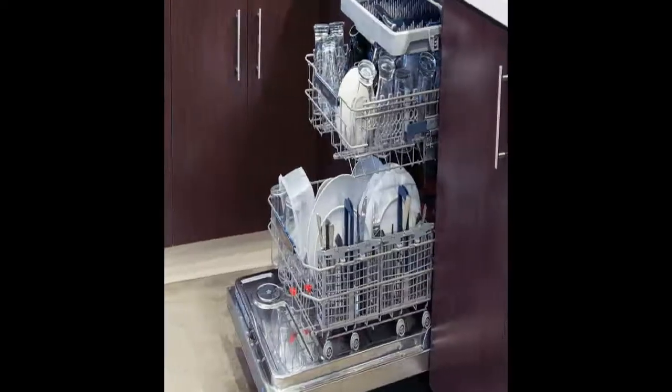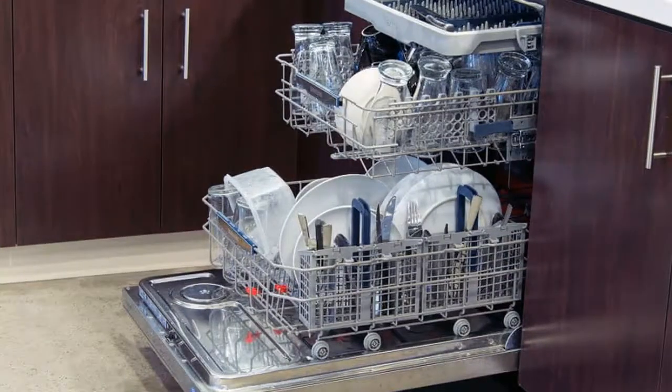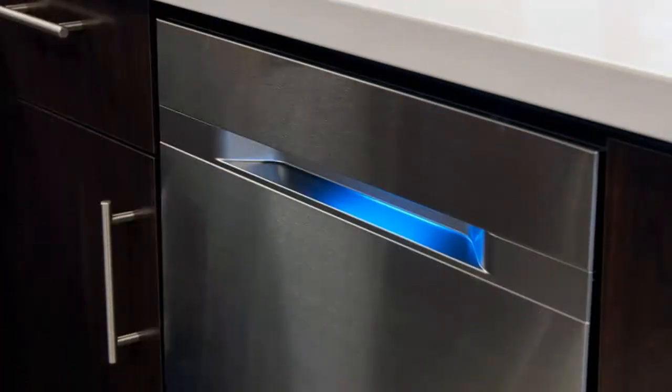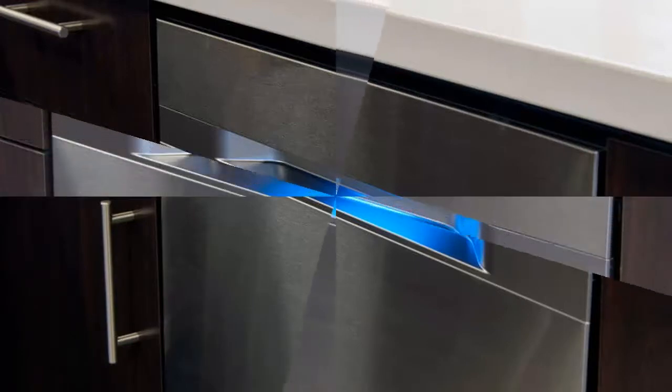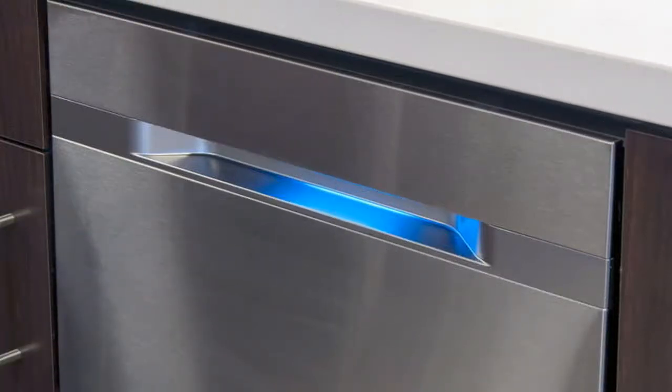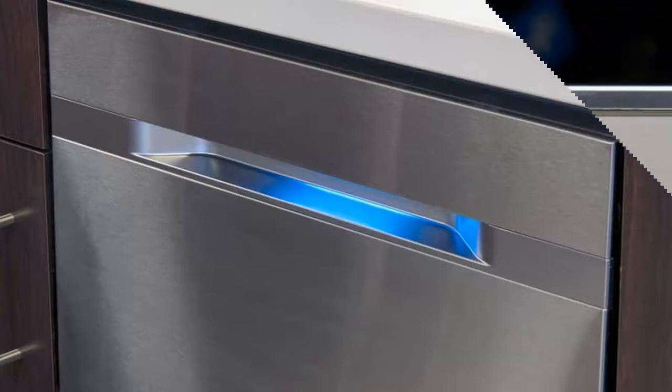With its attractive aluminum front and ultra-quiet, ultra-long wash cycles, you might forget the Samsung DW80J9945US dishwasher is running. Rest assured, when a load takes over 3 hours to complete, you can bet the dishes and utensils come out pristine. We just wish the express cycle did as good a job as the longer cycles.